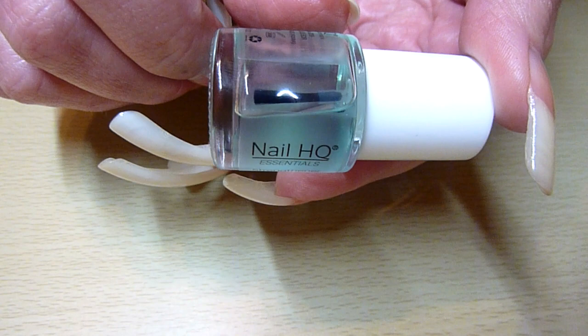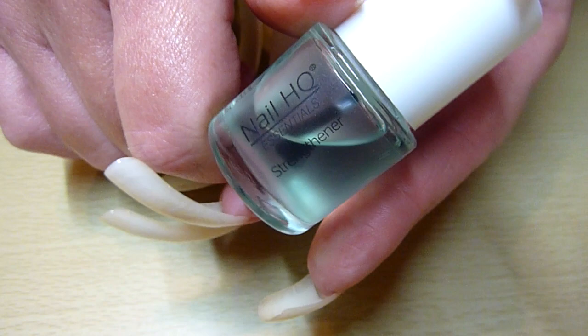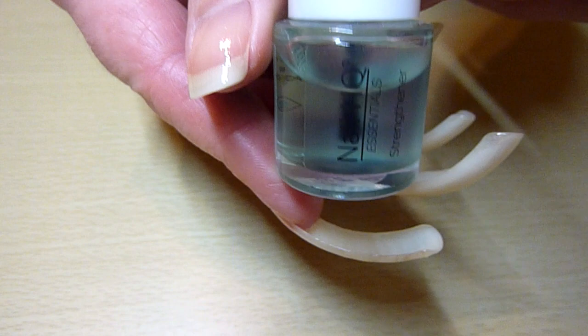Hello there. I've got a new Amazon UK product to review today. This is a product by Nail HQ Essentials, and it is a strengthener, a nail treatment. I have this one on my nails already. I always like to use strengtheners and hardeners and things like that. I've been using them for a long time. This is my newest one I've purchased from Amazon.